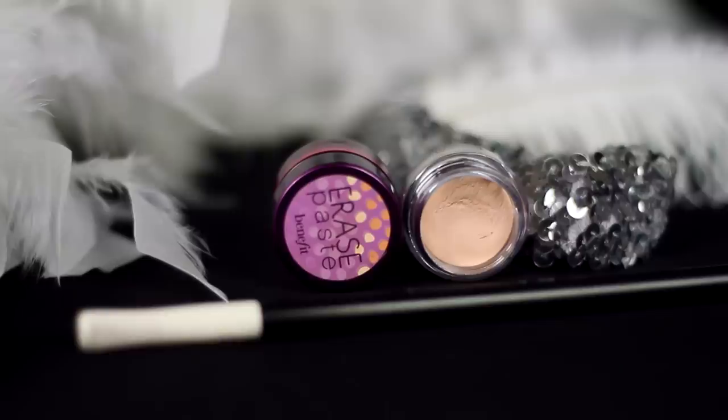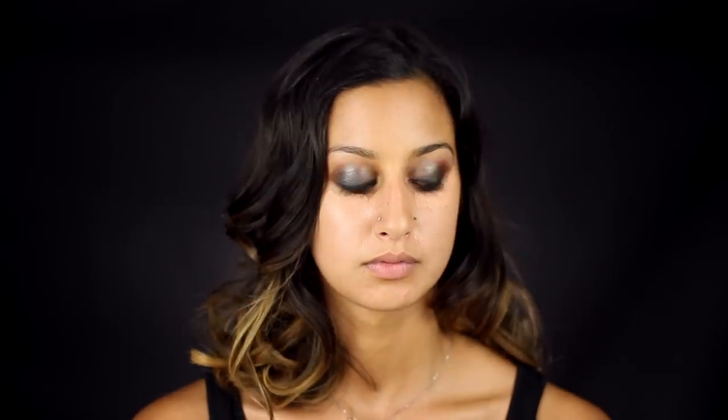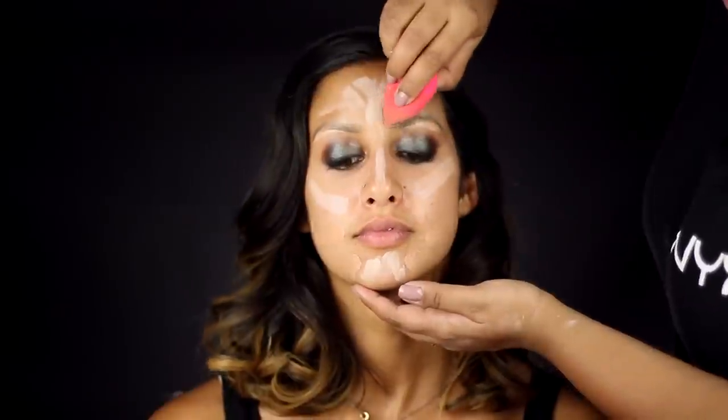Next clean up any fallout and conceal with a lighter concealer than you normally would use. Also use a lighter foundation than you normally would use to achieve that 1920s pale glow. For the brows keep it thin and dark.